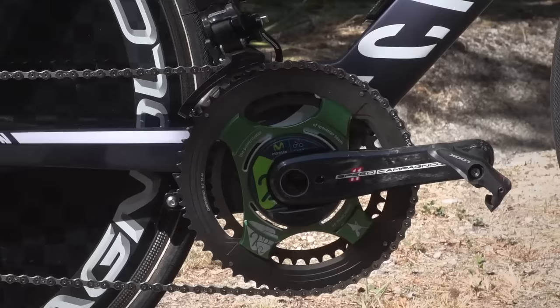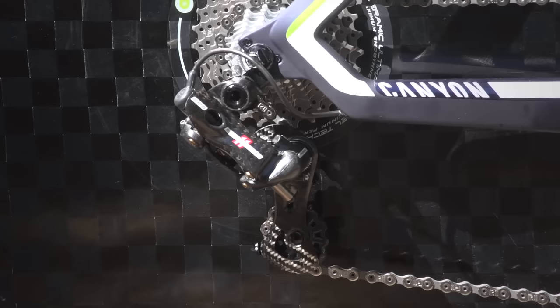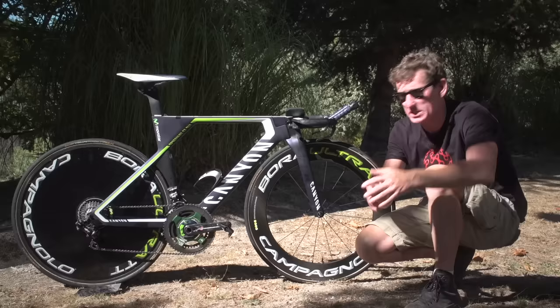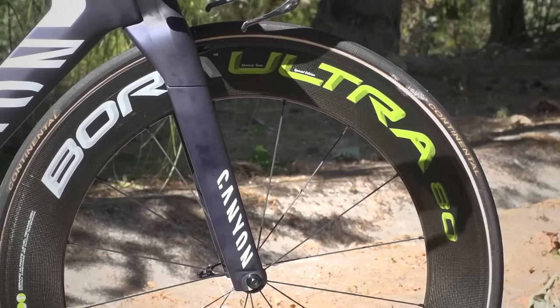That's a sizeable gear, and up at the back we have 11-28 tooth sprockets. With this being a bike that's all about speed, as you'd expect, up the back we've got a full rear disc in the form of the Campagnolo Bora TT, whilst up front we've got the Bora Ultra 80s.